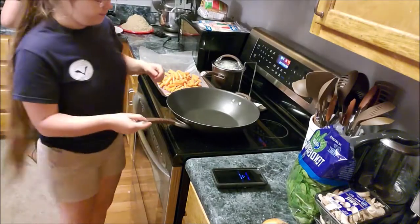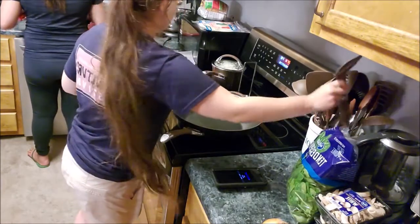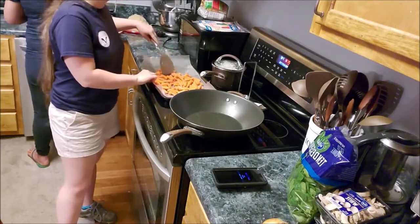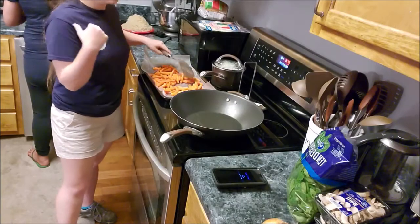I have the oven set on 425 on a convection bake, so it's heating up. We both washed our hands, and I washed the other vegetables.